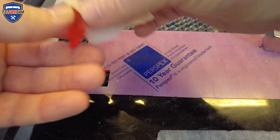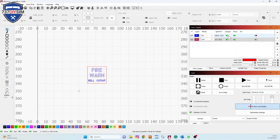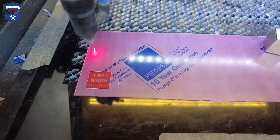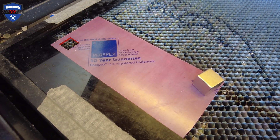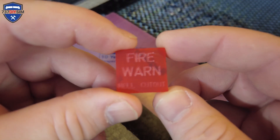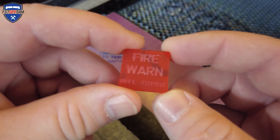We need to flip it over, switch on the fill, switch off the cut and hit start. And we're done with the noisy side of things — there's the fire warning all engraved.